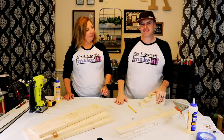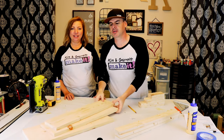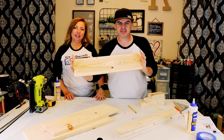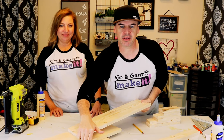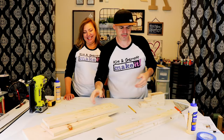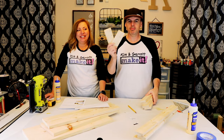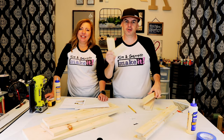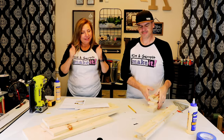Step one: make all your cuts. We've already made our cuts. We had a one-by-six cut at 24 inches, a one-by-eight cut at 24 inches, and a one-by-ten cut at 24 inches. We also got three one-by-threes all cut at 24 inches, then two one-by-threes cut to six and a quarter, two at eight inches, and two at ten inches.